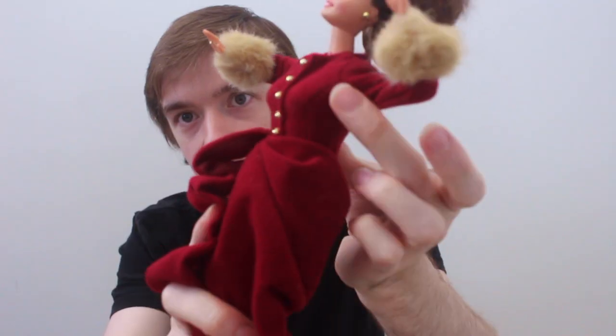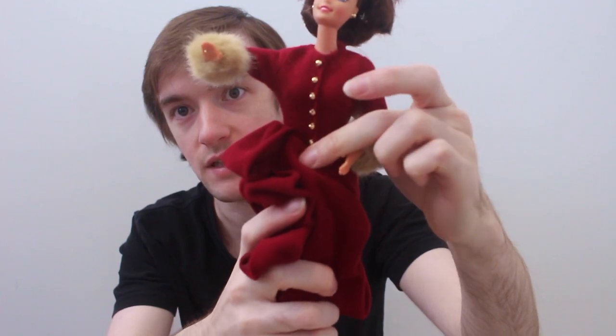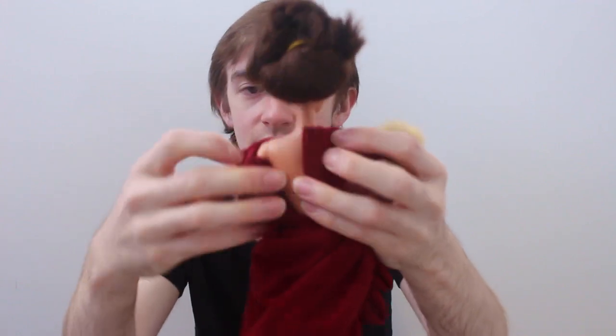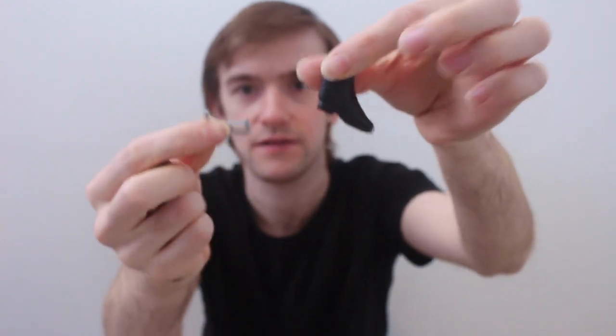The dress has curved seams on the bodice going up to the arm holes, and it has gold buttons down the front. It closes in the back with velcro. She also comes with black skates — they're like a hard plastic, and the skate blade I believe comes off.